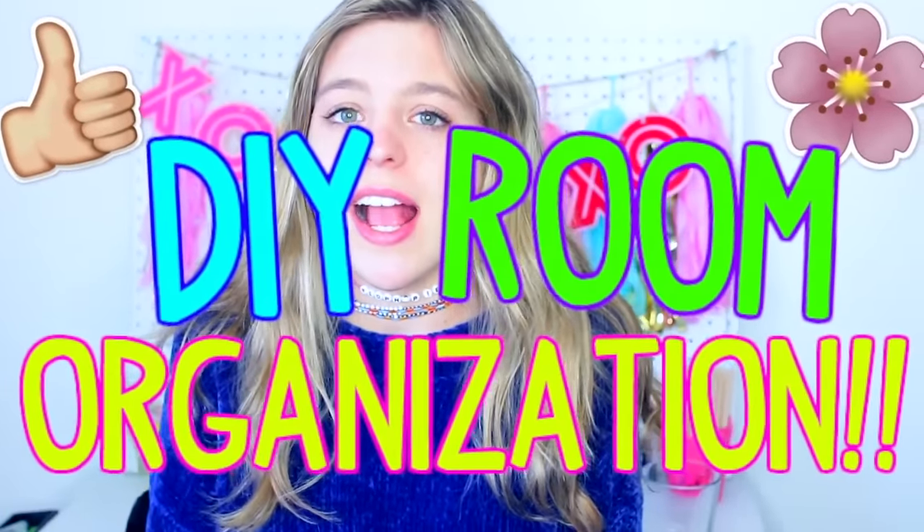Hey guys, it's Sophia and welcome to today's video. I'm so excited because it's my first spring video of 2017. I love making spring videos, they're one of my favorite types of videos to make. And I know it's technically not spring yet, but basically when it's March, my brain is in spring mode. So as you can tell by the title, today's video is DIY Spring Room Organization, and it includes a bunch of DIYs on how to get your room all organized for spring cleaning.